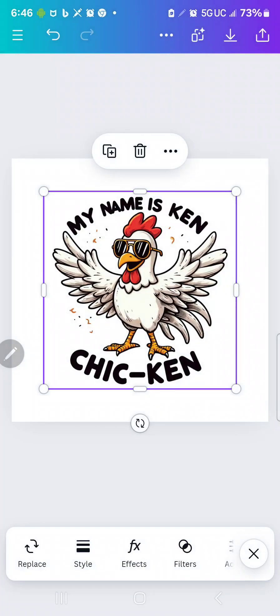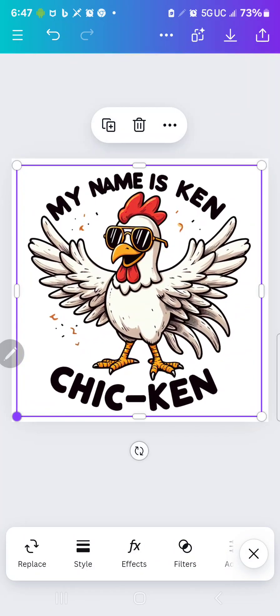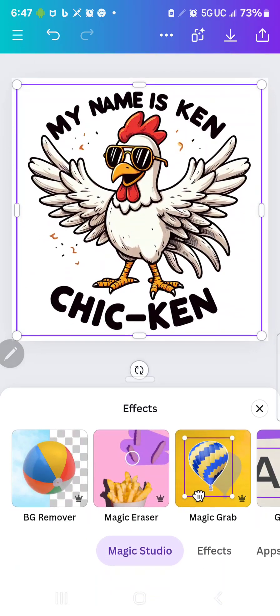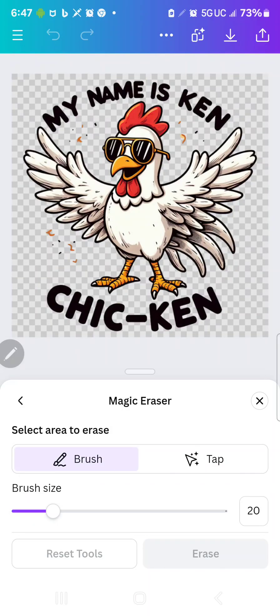Here is the chicken, and now I am going to stretch this out. I'm going to go to Effects on the bottom right, and the Magic Eraser comes up. So I'm going to use the Magic Eraser. What I want to do is erase the words 'My name is Ken' and 'Chicken.' You just touch it and move it around.